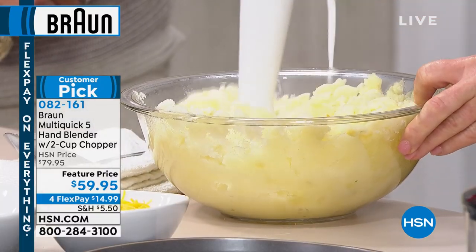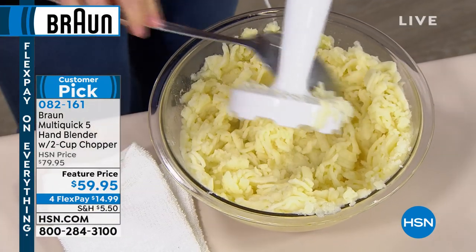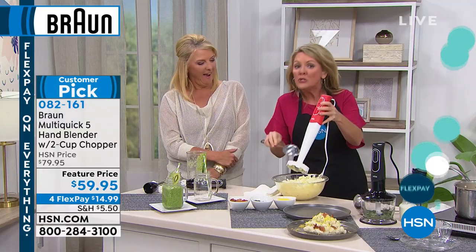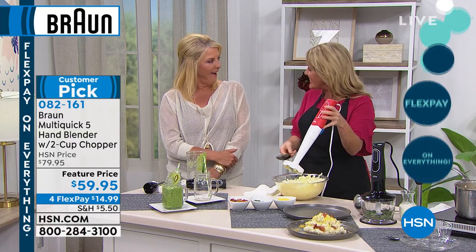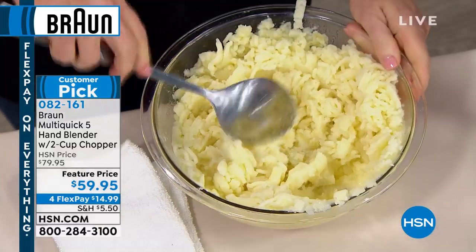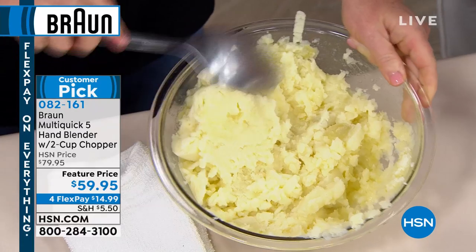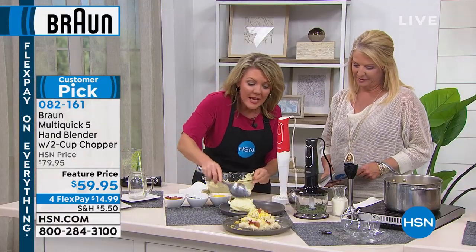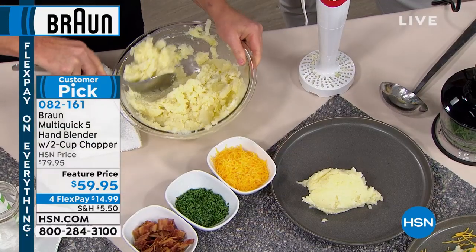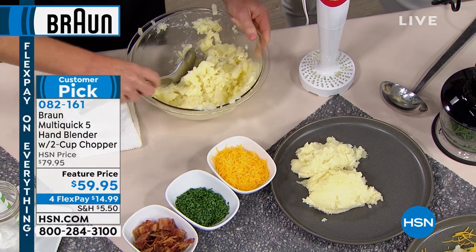When you go to a restaurant, you wonder why theirs are so much better. They have industrial-size mashers that aerate the whole batch. Now you have a masher for your hand and can make perfect potatoes — I will not outsource them this year. And by the way, it works just as well for cauliflower. On Pinterest, there is a gazillion recipes for riced cauliflower.